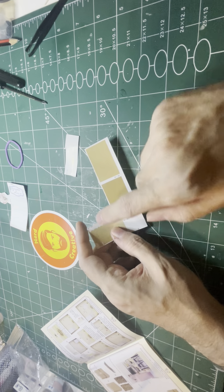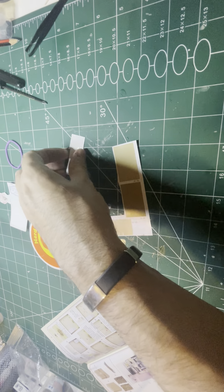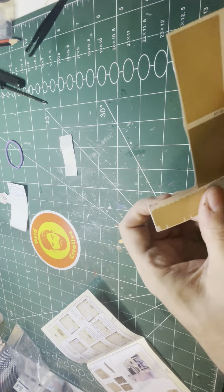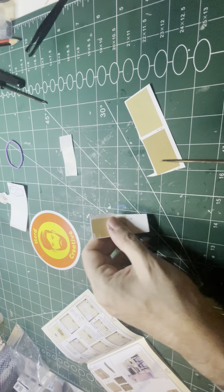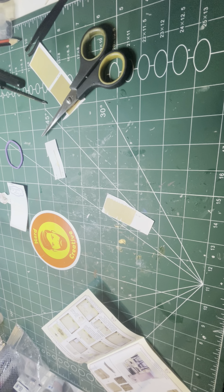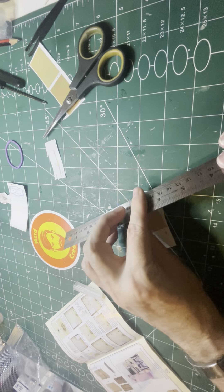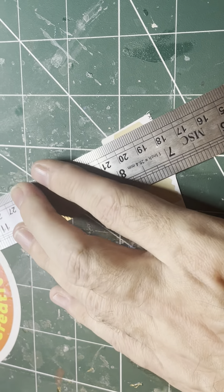Here are my templates — these are the baguettes and this is the shopping bag. I'm going to start with the shopping bag, and this is a little detail that goes on the shopping bag. I'm going to do the shopping bag first, then the baguettes, and that will finish all the components for this build. I'm going to trim the shopping bag from the template — I'll use a scalpel for this, maybe scissors as well.